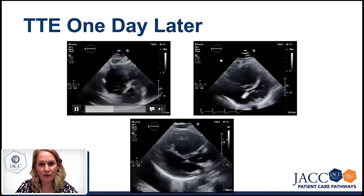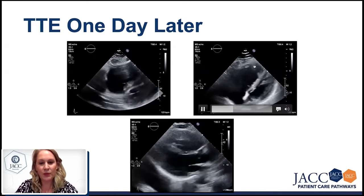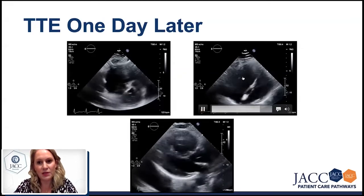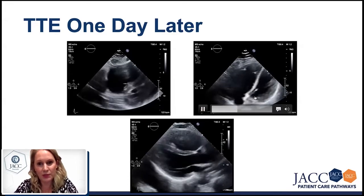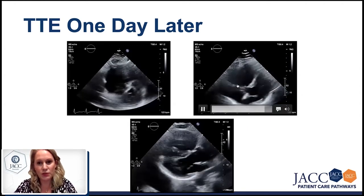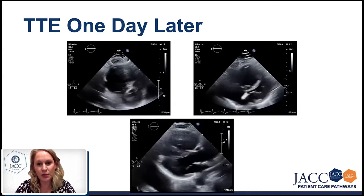On the right, we have the apical four-chamber view, slightly tilted. We can see again that the right ventricle and right atrium are dilated — almost double the size compared to the left heart. The tricuspid annulus is also dilated, so we expect a small degree of tricuspid regurgitation. With the tricuspid regurgitation jet, we can measure the right ventricular systolic pressure.